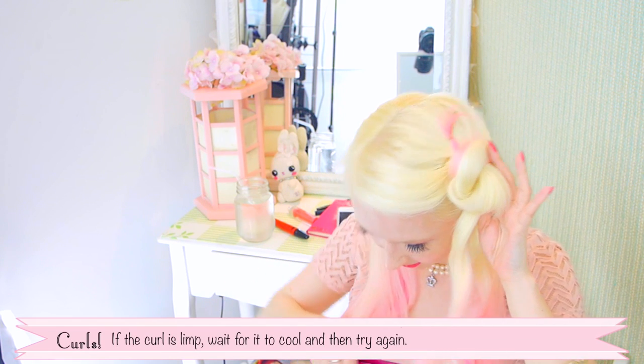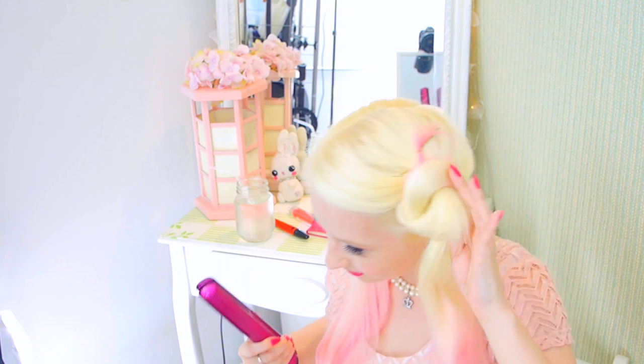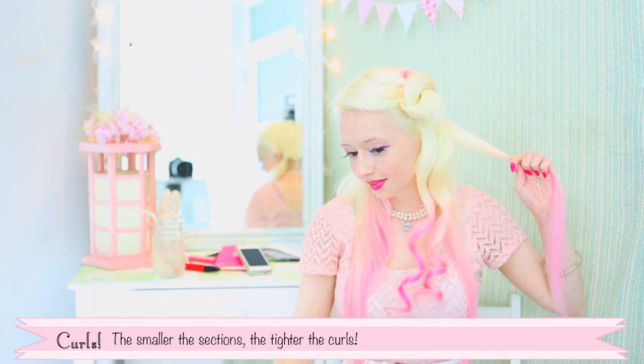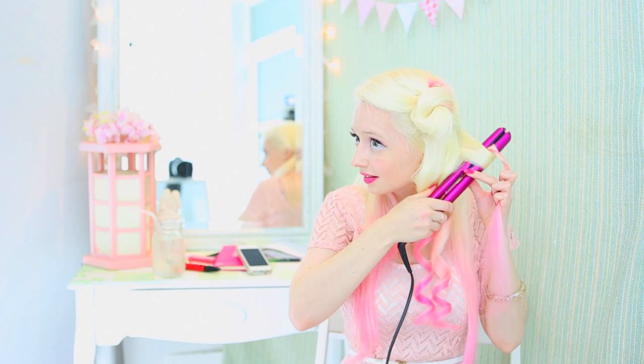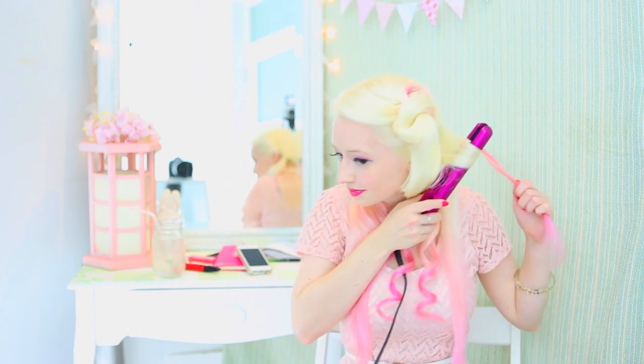If the curl is limp, just wait for it to cool and then try again. The smaller sections you take, the tighter the curls will end up. You can get even tighter curls by using a mini travel size straightener.